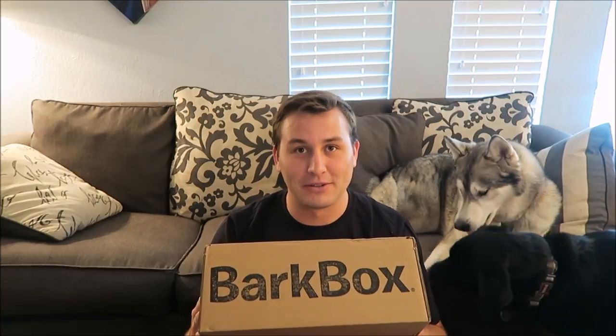Hey what's up you guys, it's Connor and I'm here with Nanook who's my pup, Jet, Belle, and Cooper who are over there because they don't know what's going on. Today we're going to be doing our BarkBox unboxing for June 2017.